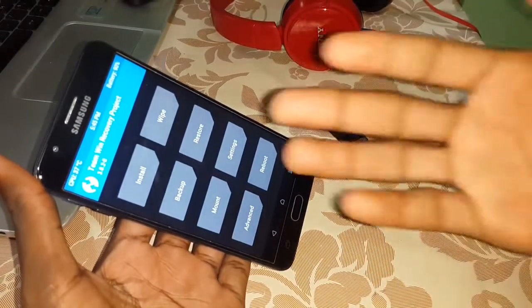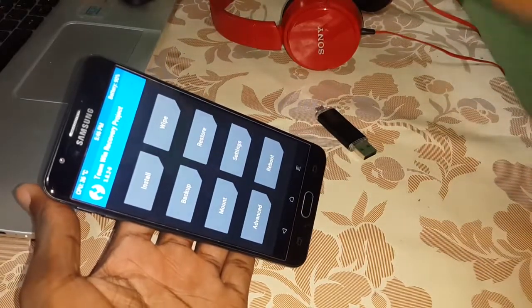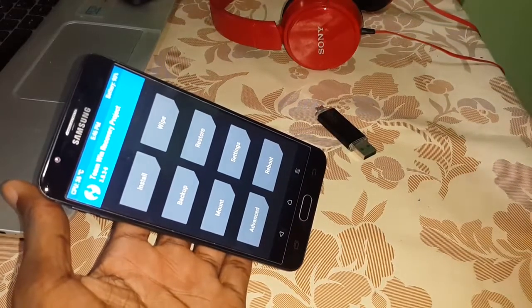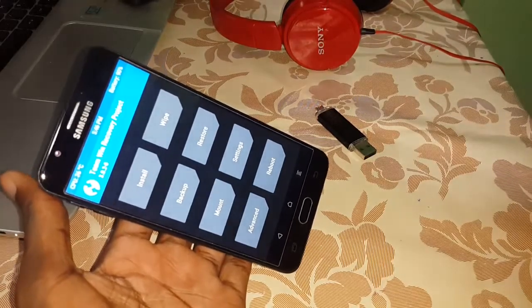Make sure that you have copied your data onto your computer and another phone before doing this, because here you will erase your phone and format it.